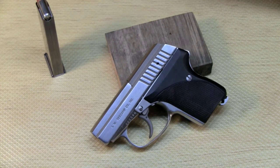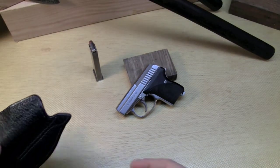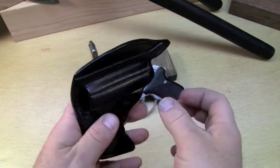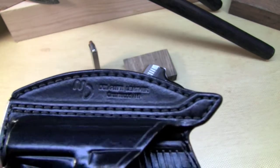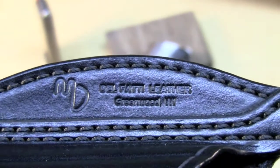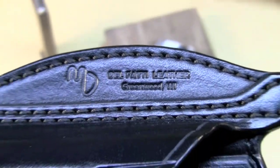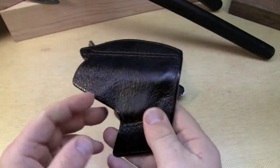What you need to do is get yourself a really good pocket holster. There are lots of them out there. This one happens to be a holster from Matt Delfatti — Delfatti Leather. Definitely widely accepted as one of the best holster makers out there.